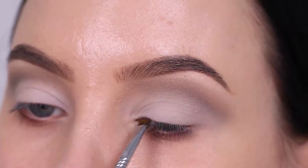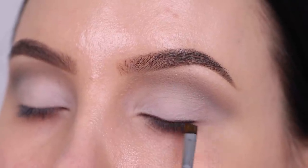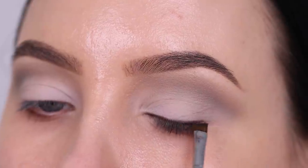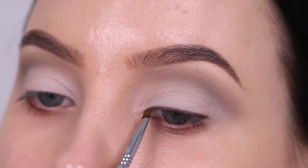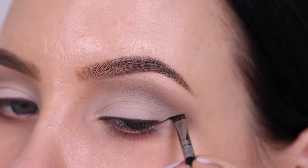Now I'm going in with the black eyeshadow from the palette using a Sigma E75 brush, which is an angled eyeliner brush that you can also use for the brows. I'm going to use this to create a line above the lash line, and after creating the line I'm also going to drag a line to create a wing liner.